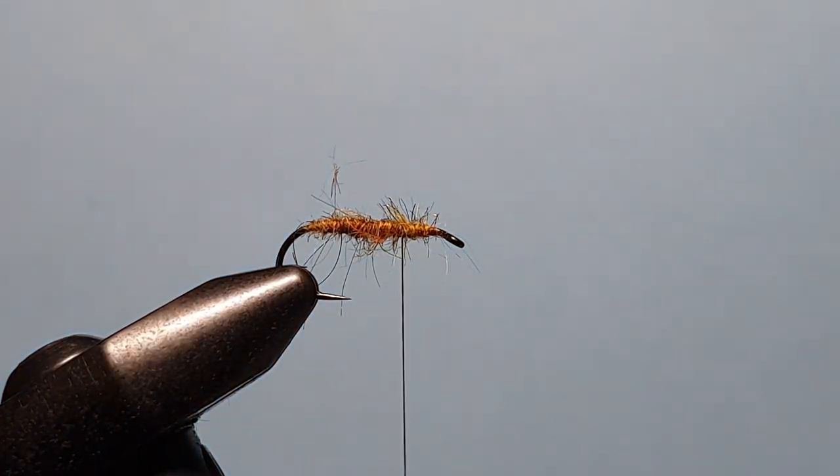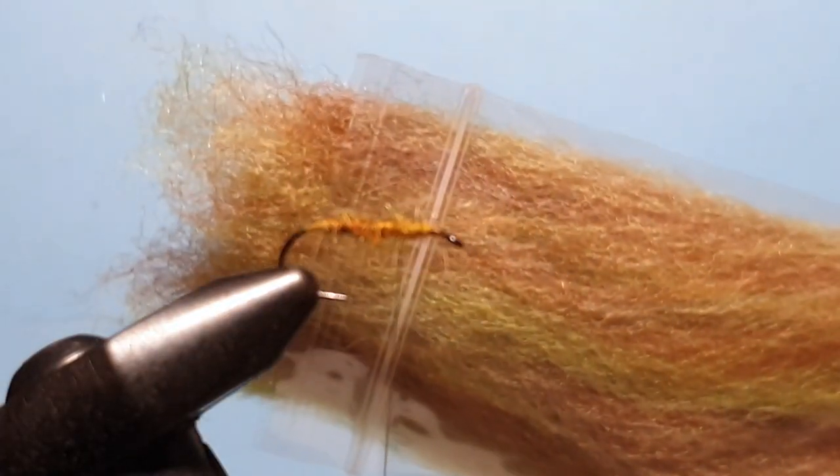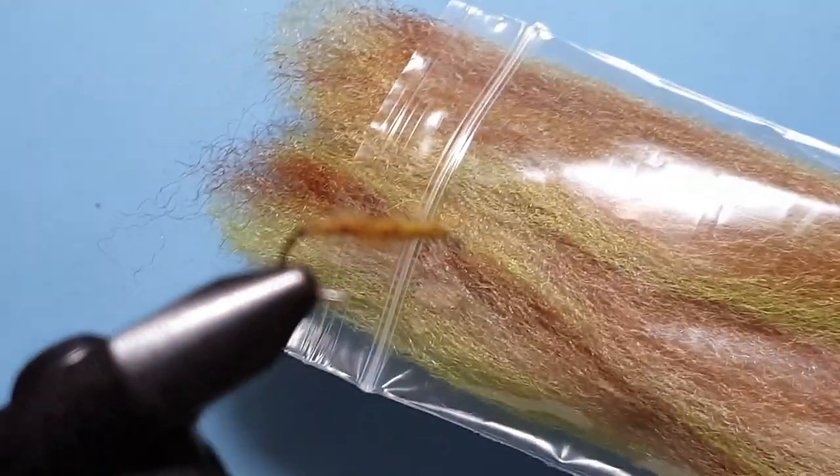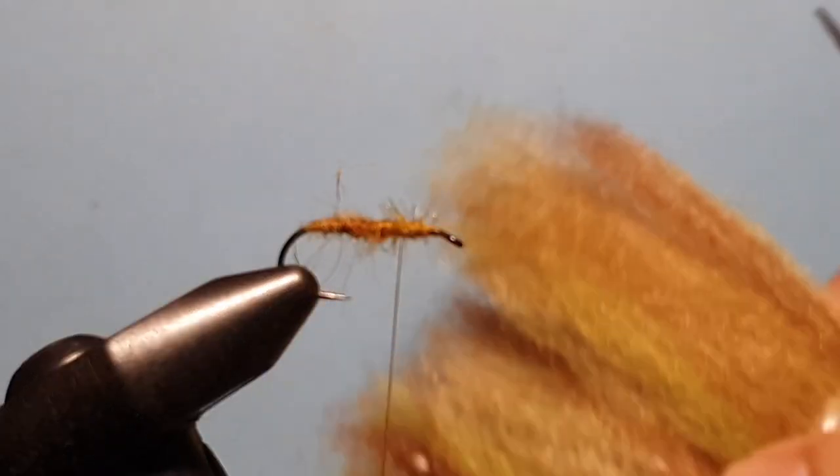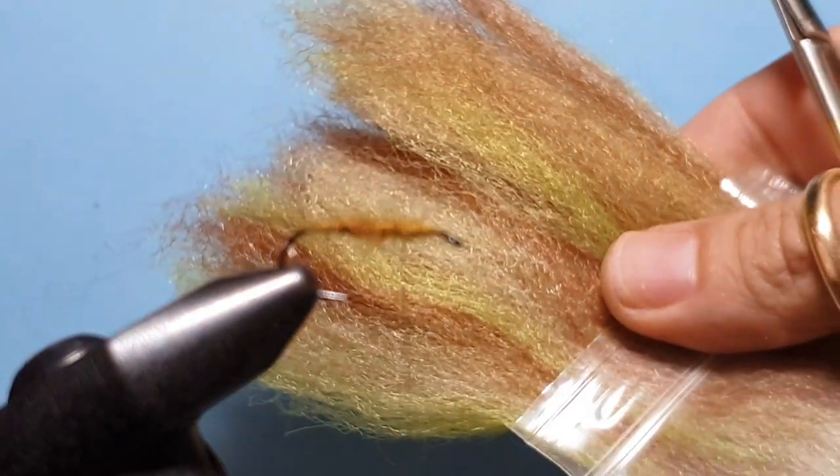And now we're tying a wing. For that we're using FTD Congo Hair. This is one of their bait fish blends, in sand olive brown.